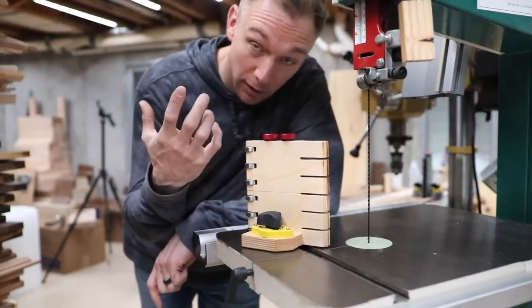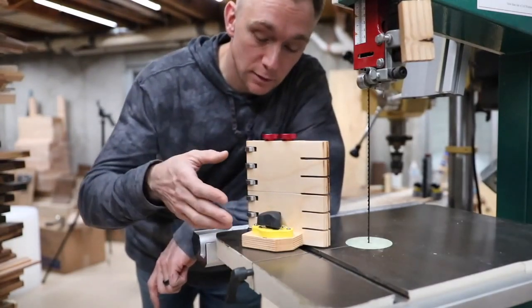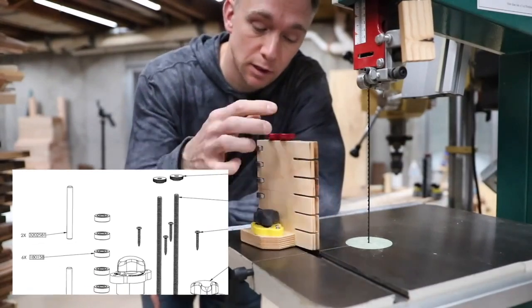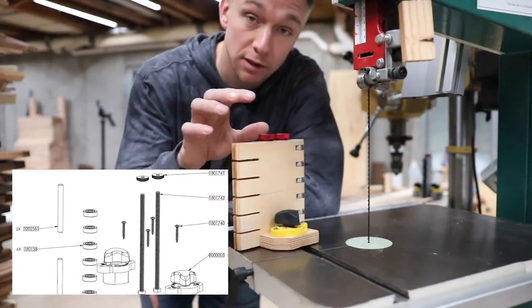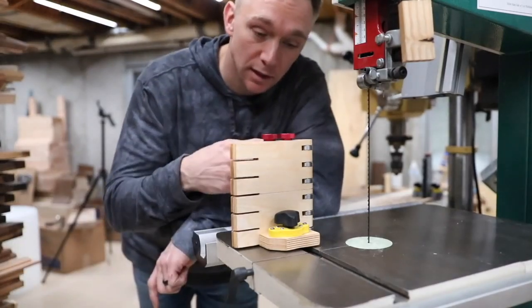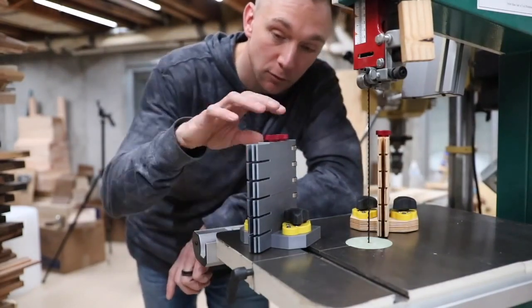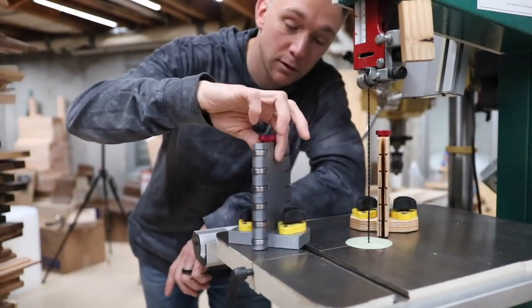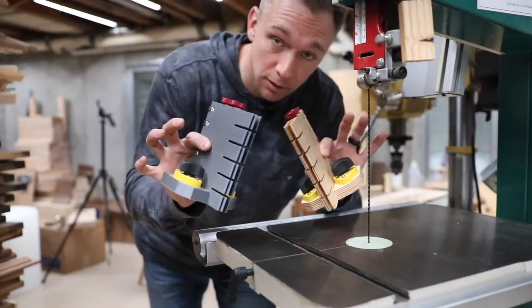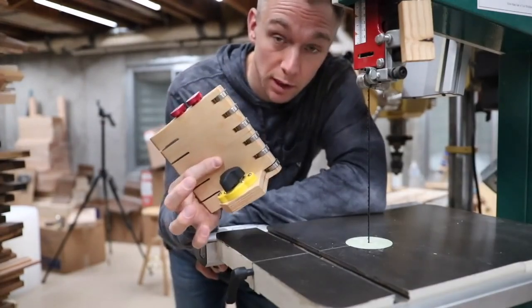Since that last video, I've also started working with MagSwitch, and they thought this was a cool idea too. They are selling a kit with the magnets and all the metal hardware you need to put this together, all in one place, for a good price — I'll get to that at the end of the video. You also get 3D print files if you want to 3D print one. The hardware kit allows you to do either one, but for the rest of this video I'm going to show you how to build the plywood version.